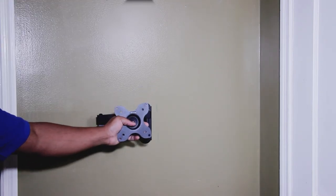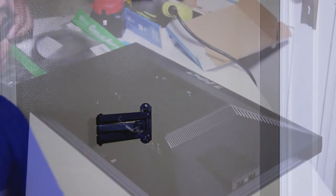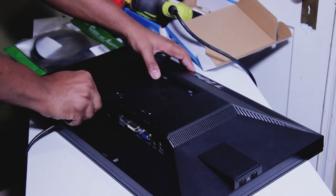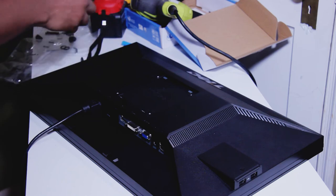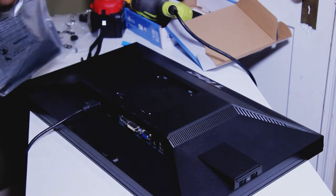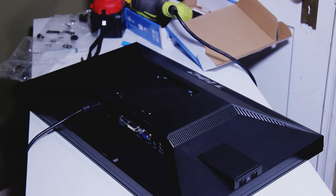Now we just need to install the VESA plate on the back of the monitor and get this monitor mounted to the wall. It's a heavy little sucker — this bad boy has some weight to it — so we'll see how well she stands.